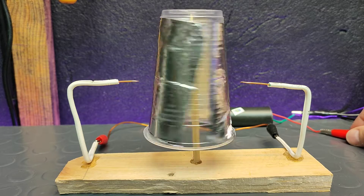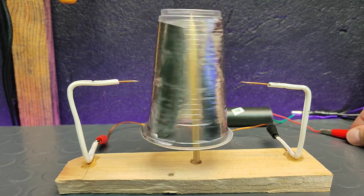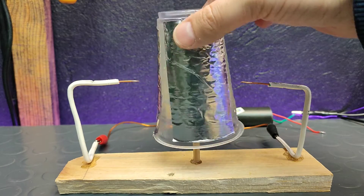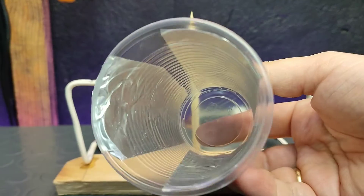As you can see, we can make it spin very fast easily. Note that we should never touch the spinning cup before we disconnect the high voltage generator. Thank you for watching and see you again.